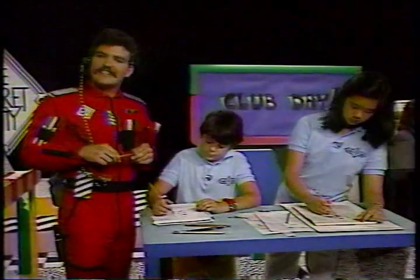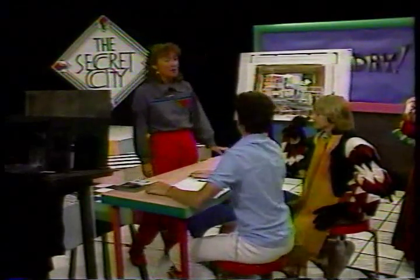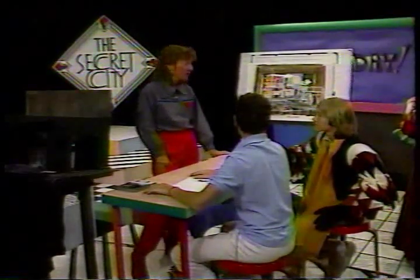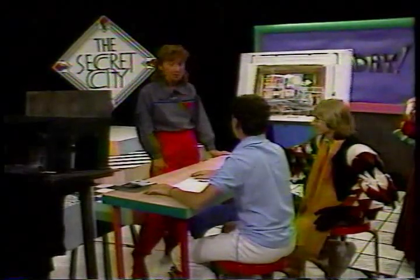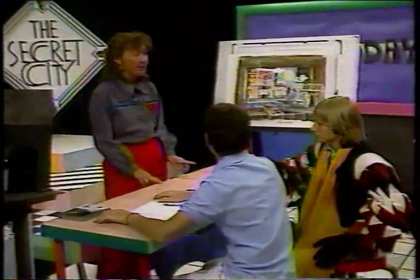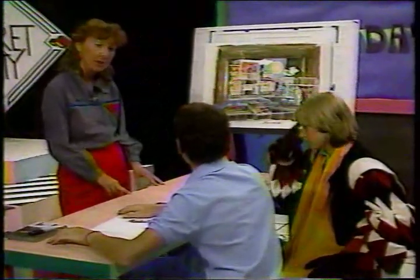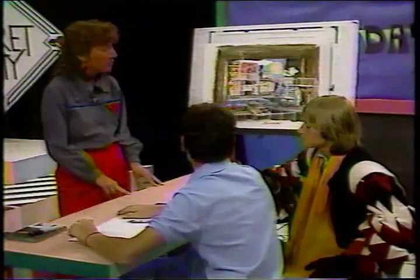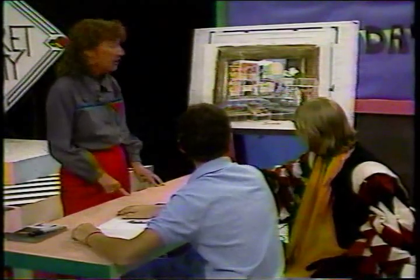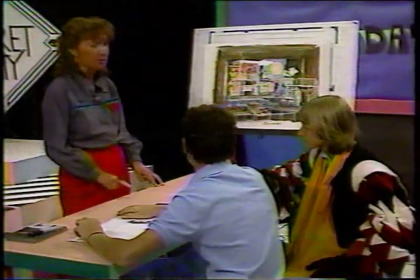Our special guest today, Elaine Williams, is with some club members doing costume and set design. As a set designer for the theater, my job is to create the physical environment for the action of the play. To design a set I have to wear a lot of different hats — I have to be a painter, a sculptor, an architect, even a carpenter. The springboard for my ideas is the play itself. When I first read it, I concentrate on what colors, shapes, and forms come to mind, then I read it over and over looking for specific details that will affect the action.